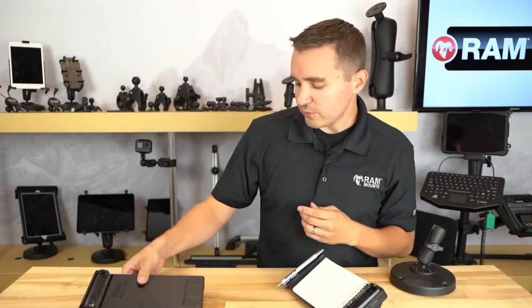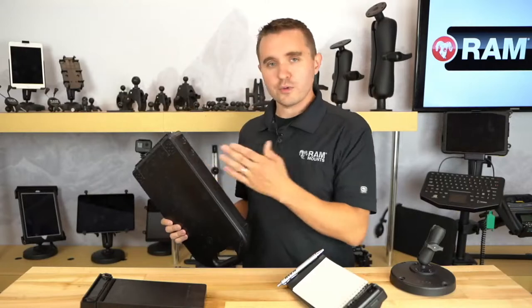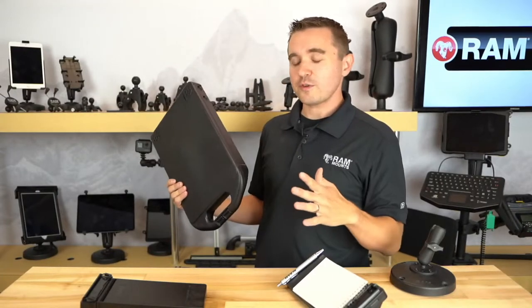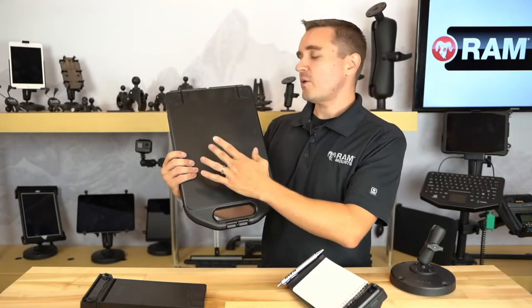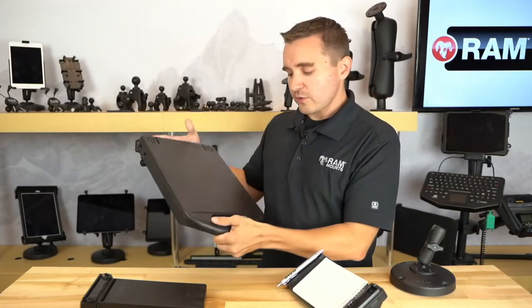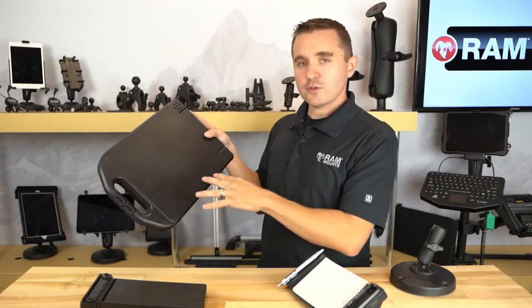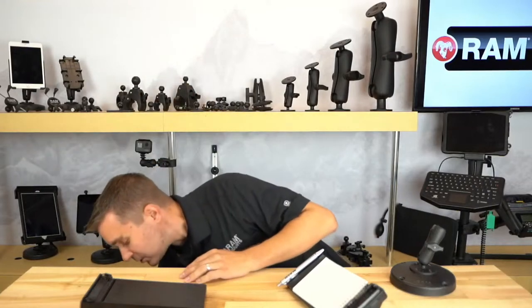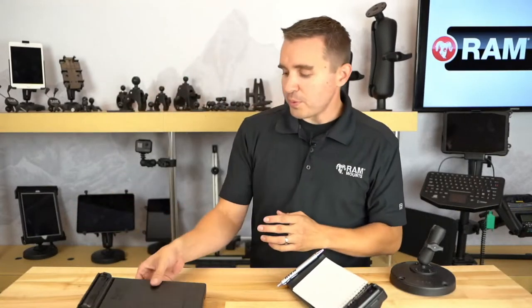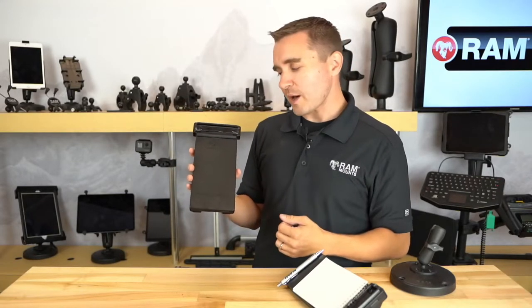There's another writing surface product line that RAM offers — the RAM Handy Case. This serves as a much larger hard writing surface with built-in storage compartments, many more mounting hole patterns, and different ways of attaching accessories, making it a very feature-rich document holder. But in most cases, all you really need is something nice and compact, and that's what I like about the Multi-Pad.